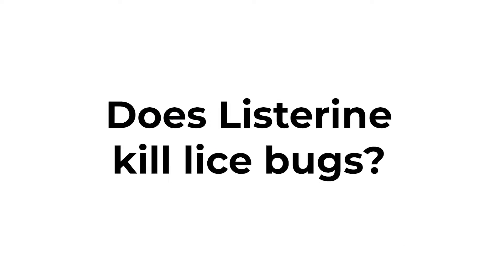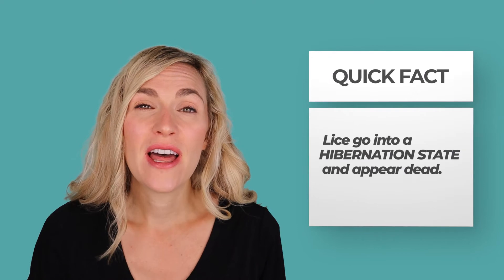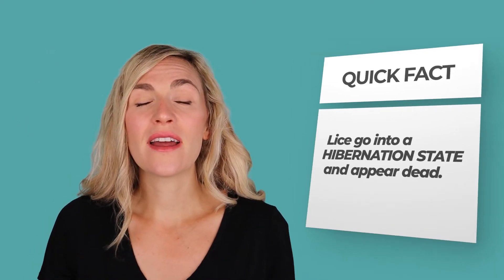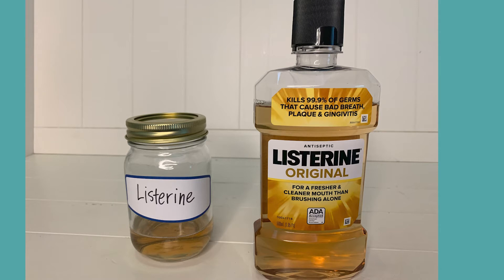Does Listerine kill lice bugs? The most important thing to know about any home remedy is that lice can play dead. Lice have a coping mechanism where, when exposed to a large amount of liquid or oil, they go into a hibernation state where they look like they're dead. What's really happening is they're closing up their breathing holes — called spiracles — on the side of their body, going into hibernation mode so they can't be killed. Listerine has a high amount of alcohol, which makes them enter that hibernation state quickly. For Listerine, there weren't many technical studies, so I tested Listerine on real lice in my lab.